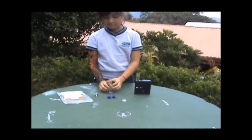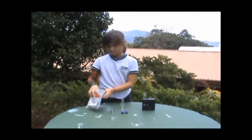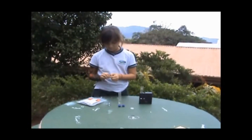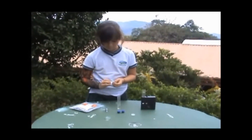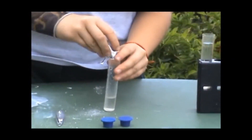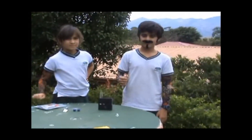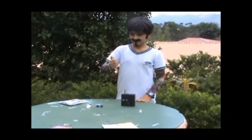Fill one tube to the bottom mark line with sample water. Fill another tube with water and place this tube in the outermost opening of the black box. Add the contents of one NitraVer 6 nitrates reagent pack. Cap the tubes and shake for 3 minutes, then allow the tubes to stand undisturbed for 30 seconds.